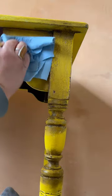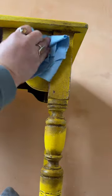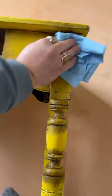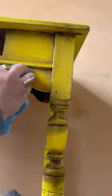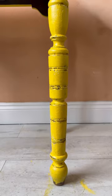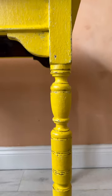This way you are going to buff the wax to a nice sheen and also just leave all the wax in the crevices and corners, which gives that nice antiquey effect and also adds to that depth and dimension. Here's what it looked like before I added the wax, and this is what it looks like after.